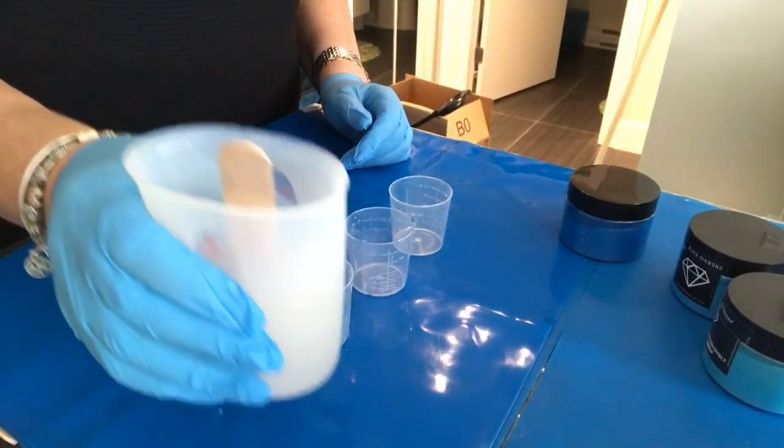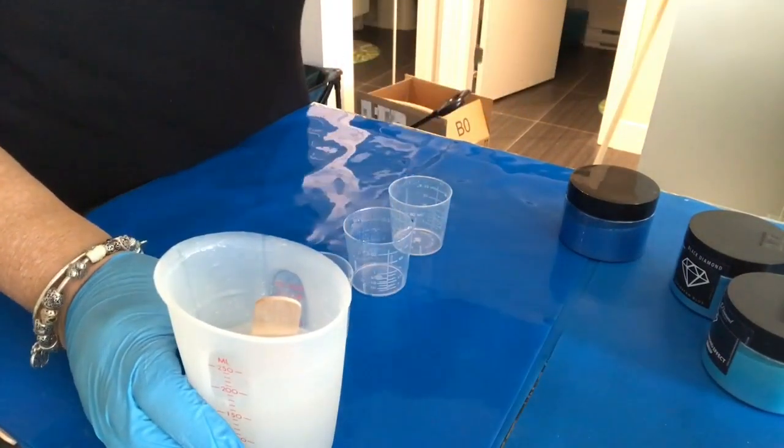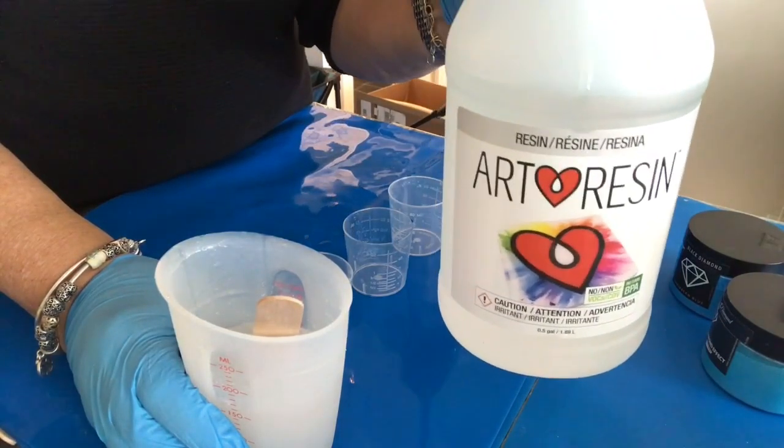Hi everybody, it's Sandy from Sandy Beach Bum. If you saw my last video, I made a wave vase that I'm quite pleased with, but there are some improvements I'd like to make. This video is going to cover that — I'll be making a very similar vase with some slight changes to how I assemble it, to hopefully achieve the look I want. Let's get started. I've mixed my resin — I'm using ArtResin, two-thirds of a cup.